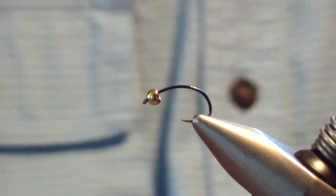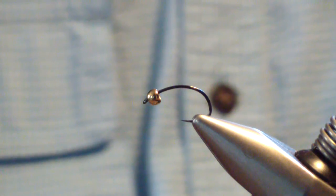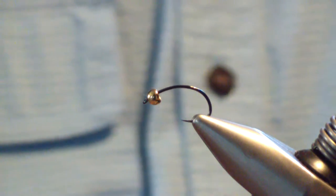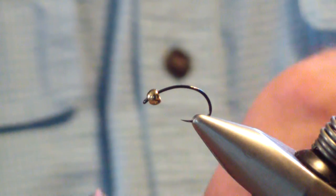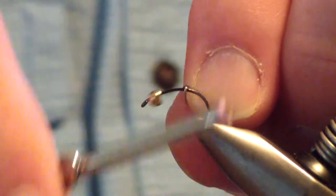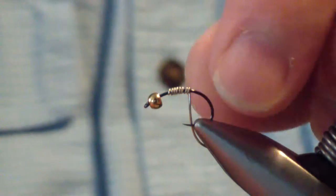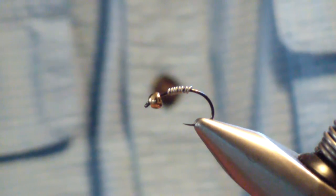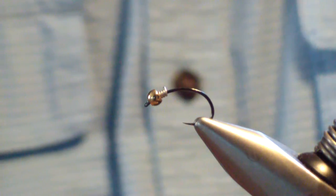I start off with an Orvis Tactical Czech hook size 14 and a gold tungsten bead. We're going to wrap on 7 wraps of .015 lead substitute wire. That's going to be just enough to seat the bead and give it a little bit of extra weight. Seat that good behind the bead there.